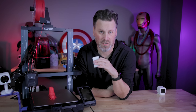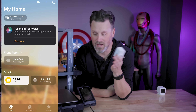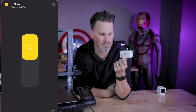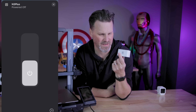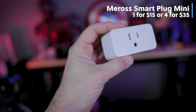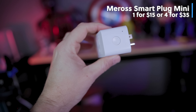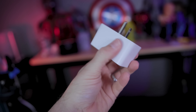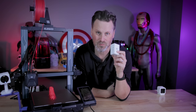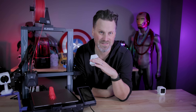What I'm using to actually control the 3D printer and shut it off remotely — whether you're at work, at home, or away — is one of these smart plugs from Amazon. I think it was $15 for one or a four-pack was $30 to $35. I went with the four-pack for more options. You don't have to use this just for your 3D printer — you can hook it up to lights or other electrical items and enable or disable the outlet remotely directly from your phone.